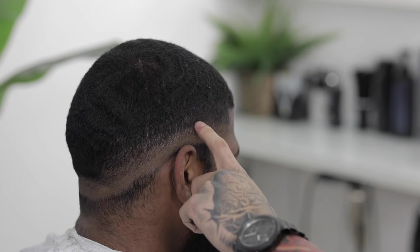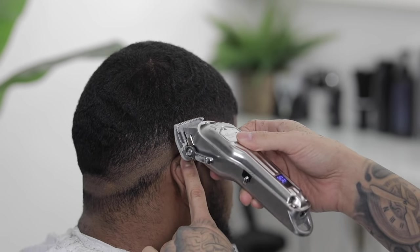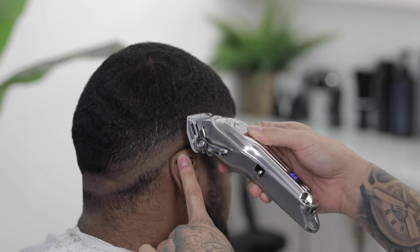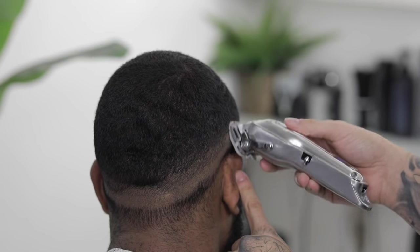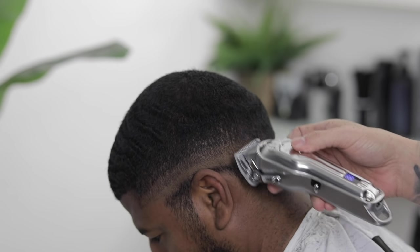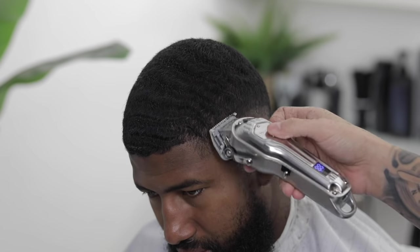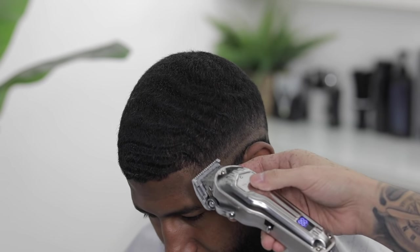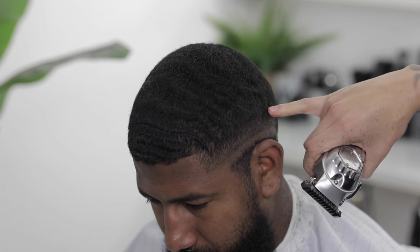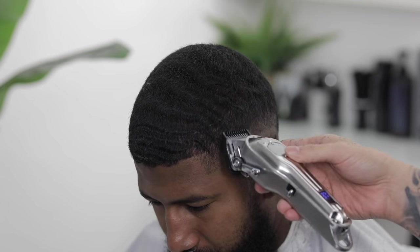Once you've got that top guideline mostly blended, we're gonna move on with the half clip, lever in the same position, and start working on the middle guideline — using the corners of the clippers to blend it out, basically scooping outwards. You'll notice that with this guard it won't take out the middle guideline completely; it'll leave a little dark line right above it. For that we'll come back in with the one guard, lever open in the same position, to finish taking out that middle guideline.